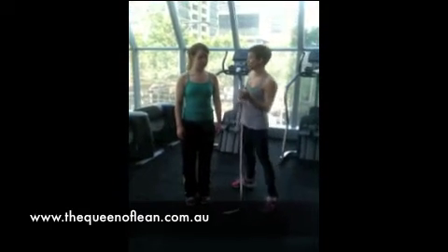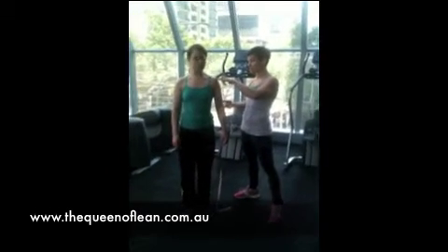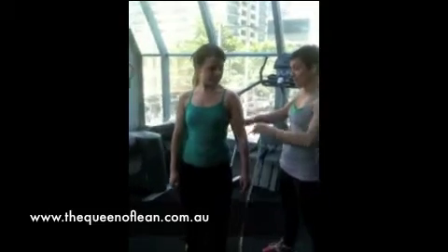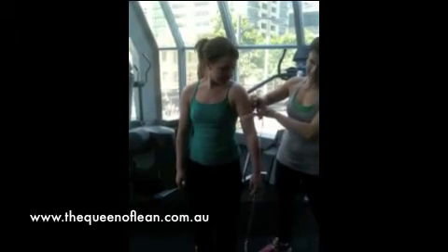The other measurement you can do is an arm measurement, taking it halfway between your elbow and the top of your shoulder. You can use your hands to measure and find that halfway point, then measure the arms there.